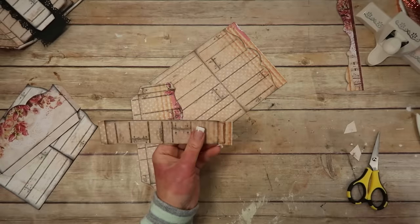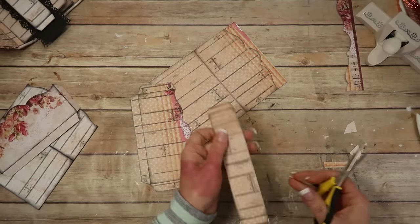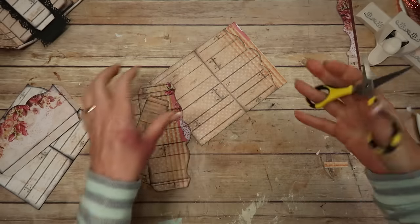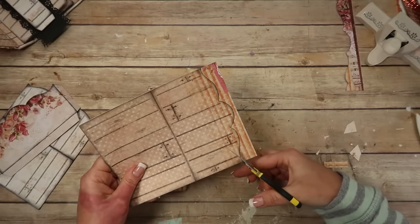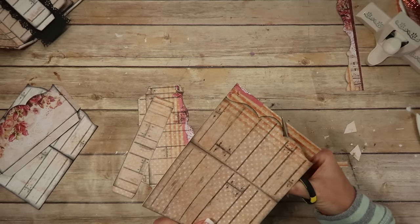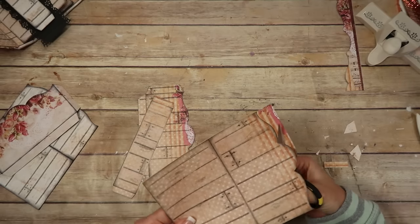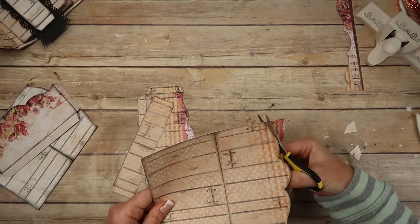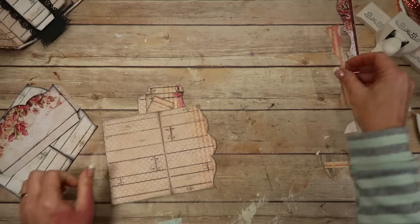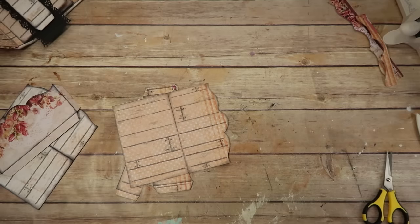Here is the belly band — you just notch the corners. You don't have to keep those little tabs; you can make it a tighter belly band. Then you just score it. Here is the insert for the long pocket — same thing, same design. If you didn't want the design, cut it straight across, or use an edge punch all the way down. That could be fun just to change it up a little bit.